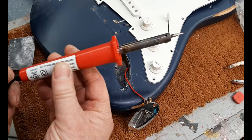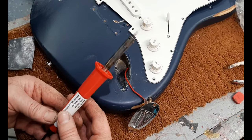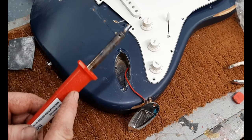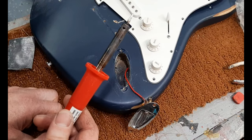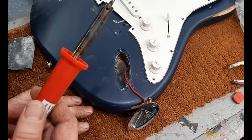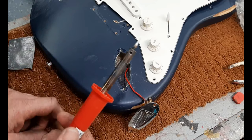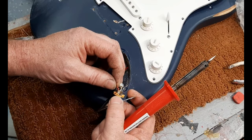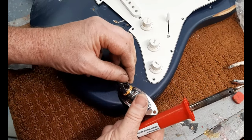Here's my soldering iron - I've had this a couple of years, it's about a ten dollar soldering iron from Walmart. This is something you need to be very careful with - it gets very hot and takes a while to cool off. Obviously you don't want to set it down on a rug, and you definitely don't want to touch the metal. This is hot enough to desolder. When I took this off, I noticed one part wasn't even soldered - it's just looped around there.